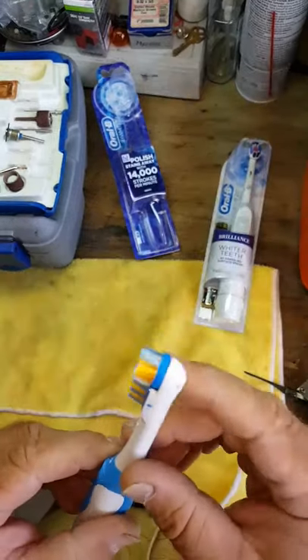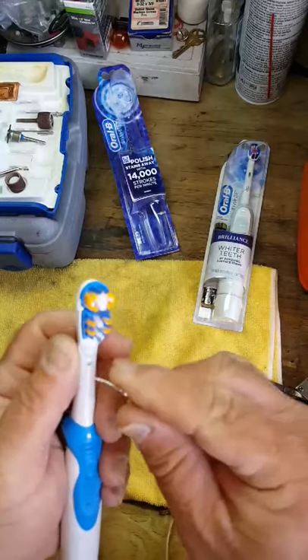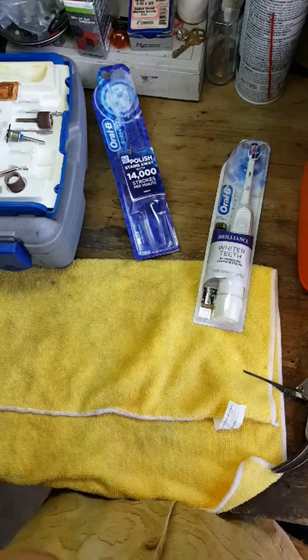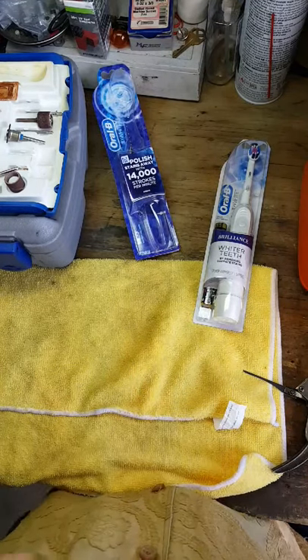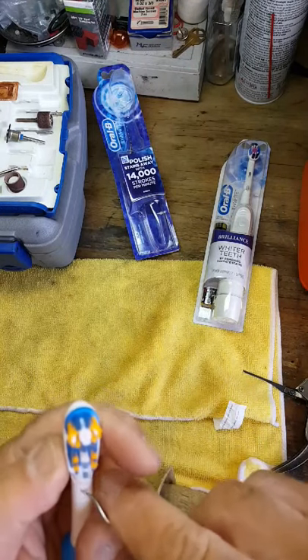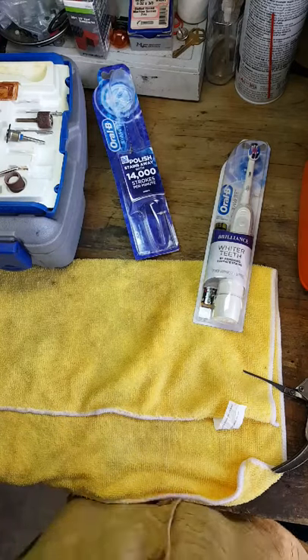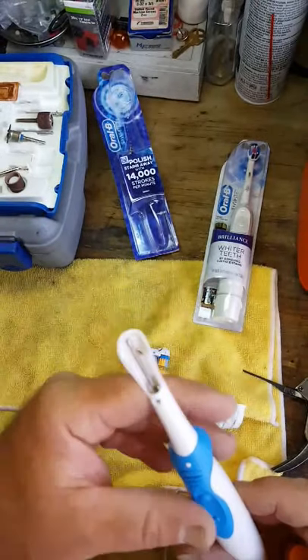Now what we've got to do is take this head off. To get this head off, it looks like we're just going to push this little pin in here, just like this. It's really in there — just like that, there you go. So we have the head off and there is your rod.